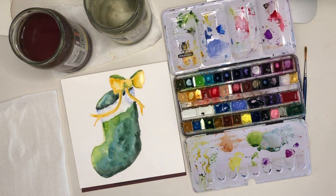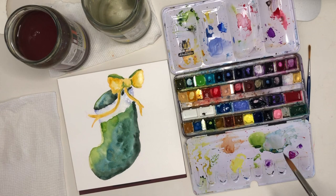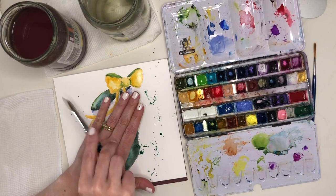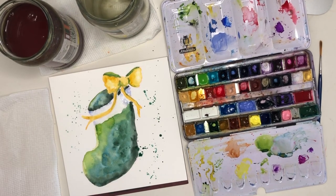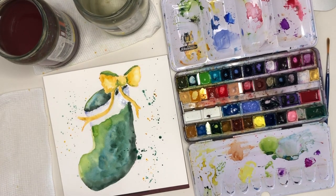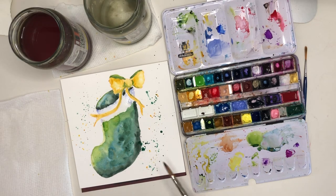I didn't really want to put burnt sienna or anything else like that in there, so my thinking was to use something a little bit cooler. If you start with yellow and try to move towards the cooler — bluer — side, you end up with green. So my green ended up being a perfect shadow colour. I've used just the very tip of my brush with my lightest green to put in those tiny details like the creases from the knot of the bow.